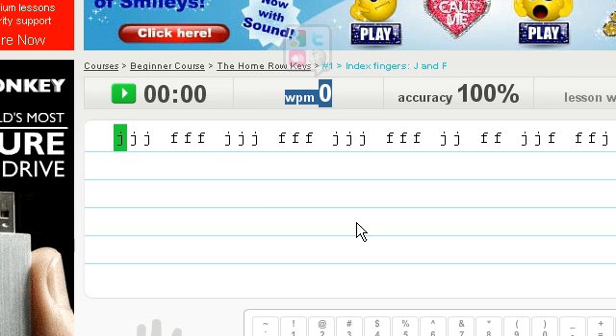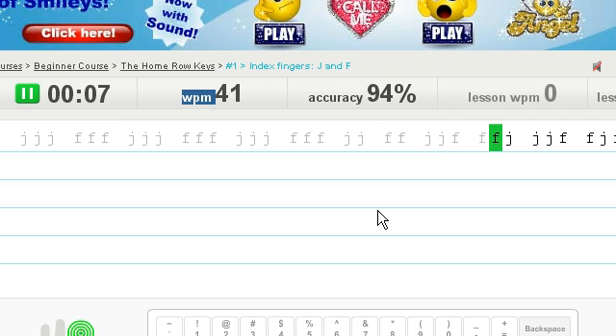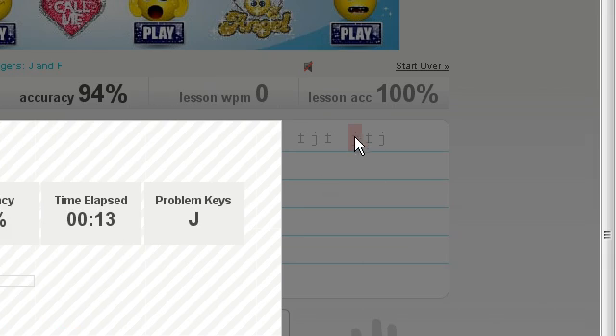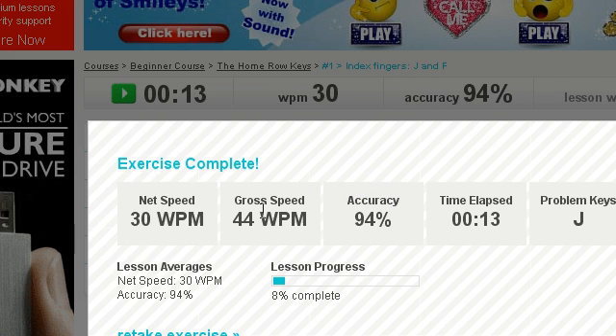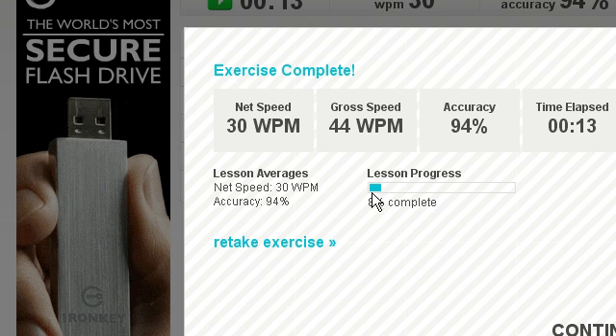So I'm going to do this quickly. That took me 13 seconds. My problem key was J because I got that wrong. My accuracy was 94%, my gross speed was 44 words per minute and my net speed was 30 words per minute. It will tell you your accuracy and give you the option to retake this exercise or continue.